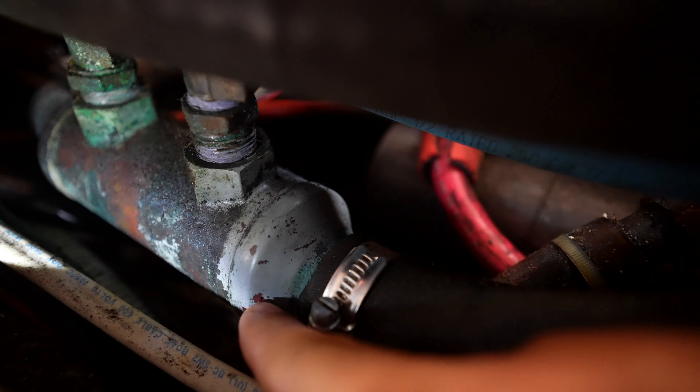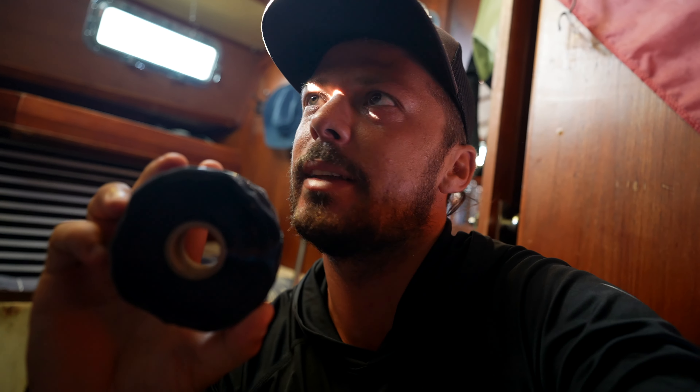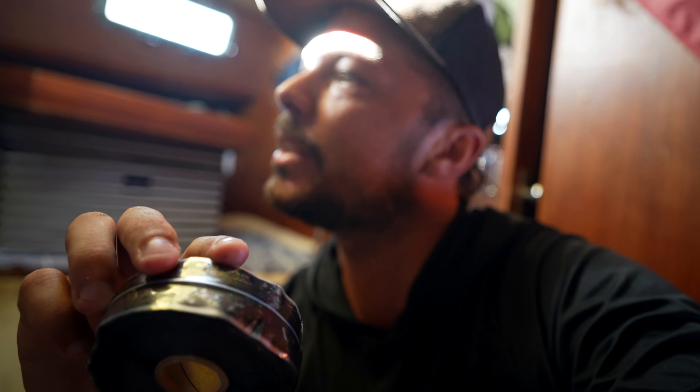The pinhole is right here. It's only dripping now because I already shut off the seacock, but it was pretty good earlier. I have this silicone tape — the kind people use for aircraft. It adheres only to itself and nothing else.